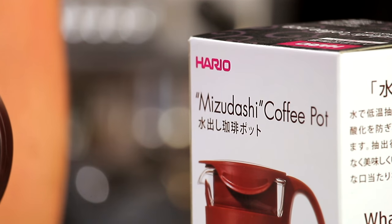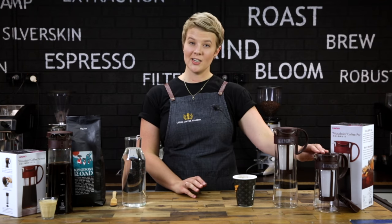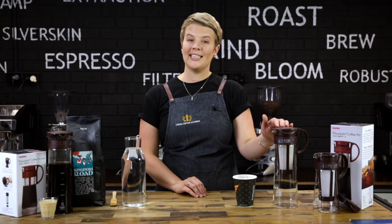The Mizudashi is made by Hario, a Japanese coffee and tea equipment manufacturer. It's available as a 600ml mini pot and a 1 litre coffee pot.